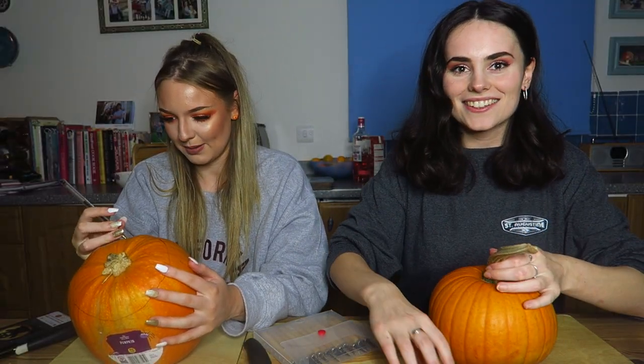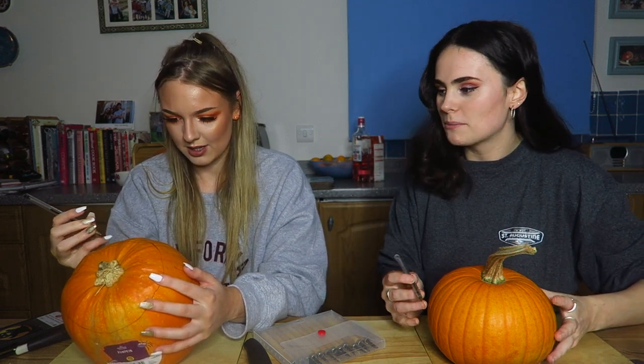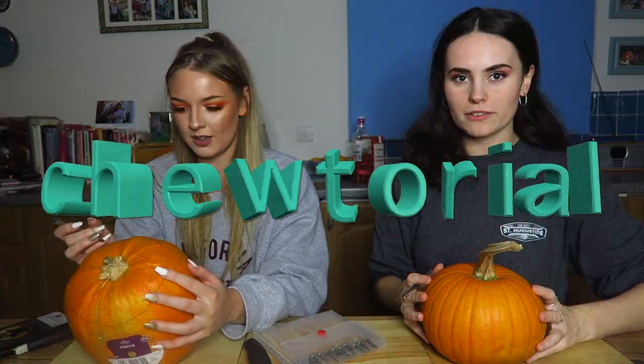A circle. My hand. Okay. So... Excuse me. Never carved a pumpkin before. We're doing a tutorial.